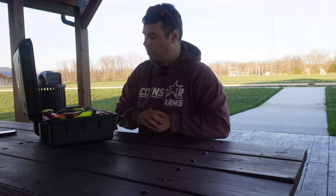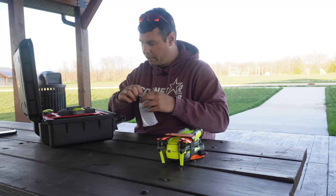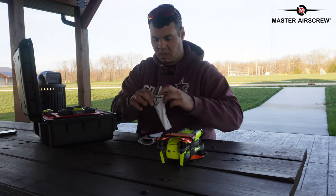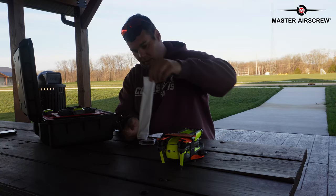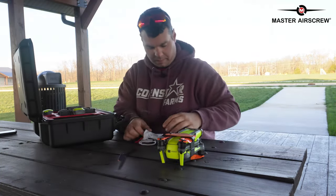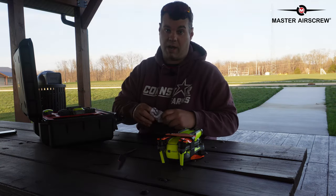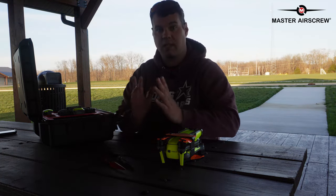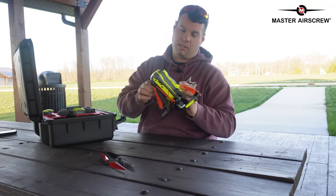Here we have the drone with the orange propellers already on it. The green ones I purchased on my own — you may have seen those in the L1 video. I'll link everything in the description. I also have the regular DJI propellers here and I want to do a comparison. They're designed a little differently, which is probably what makes the Master Air Screw propellers a little faster and quieter.